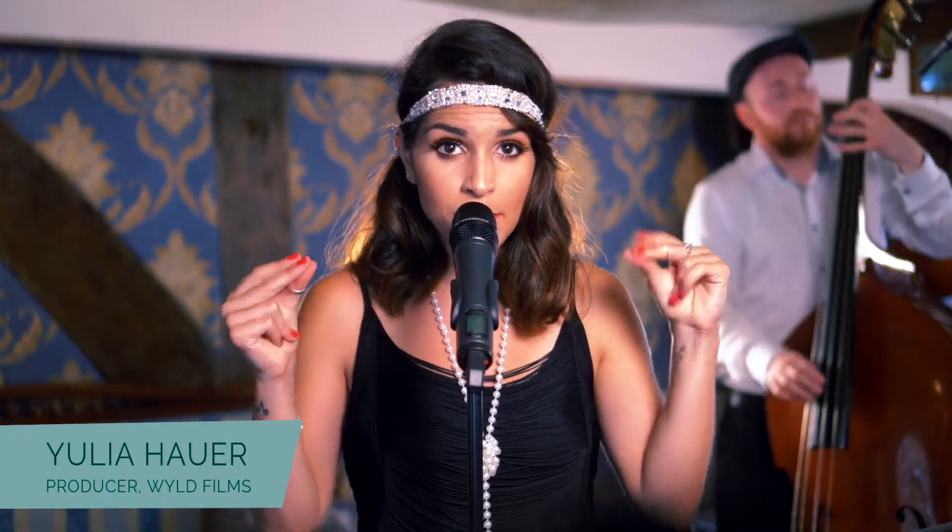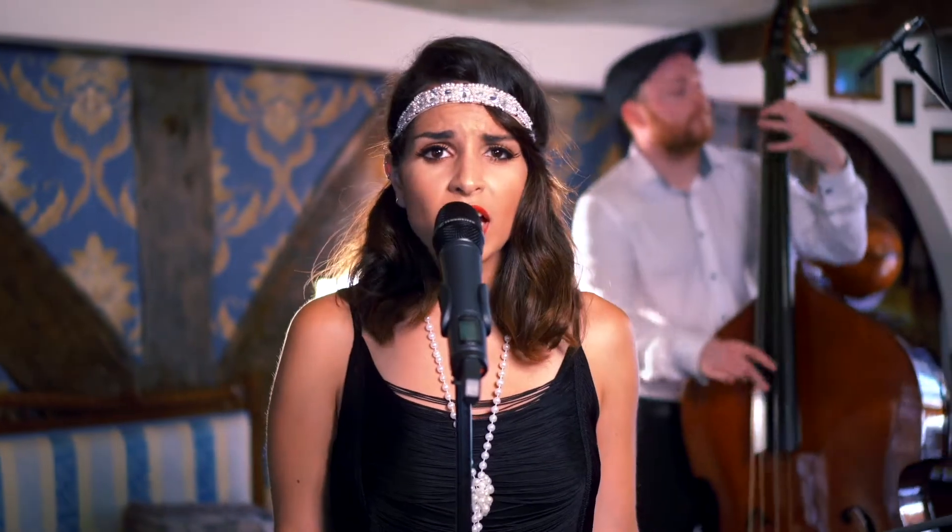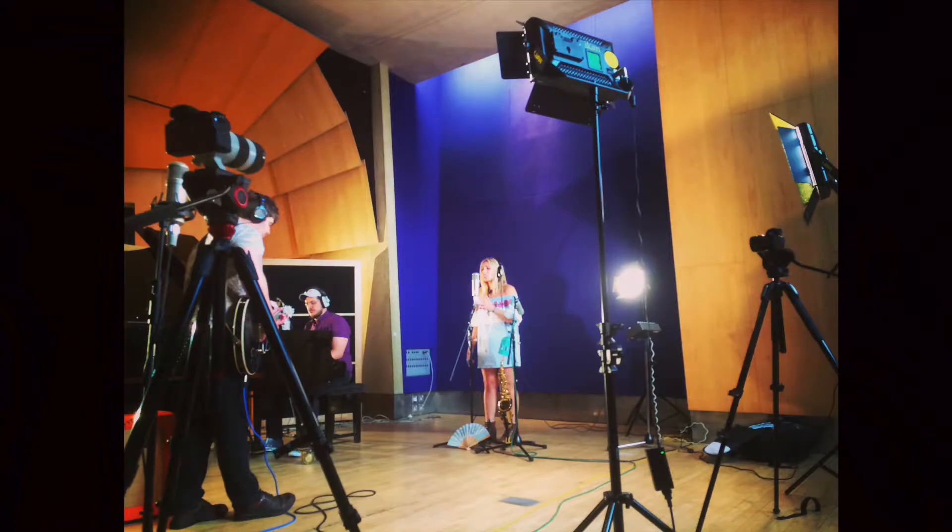In the last issue of the iSing magazine I talked a bit about why I think it's so important for vocalists to start producing their own videos and how you can get started. This time around I'd like to go into how to set your scene, light your location and use some of the fundamentals of lighting and composition to get the best possible result.